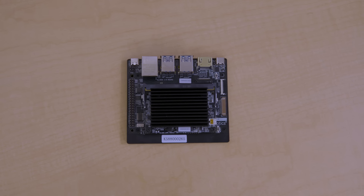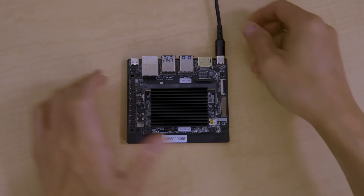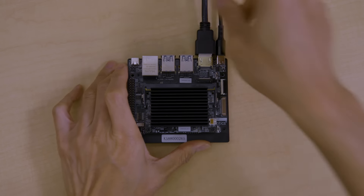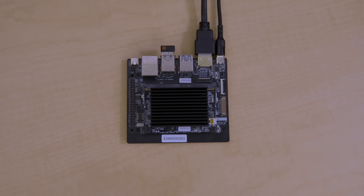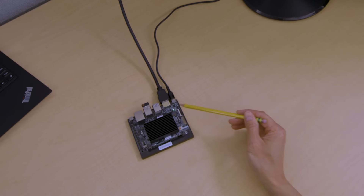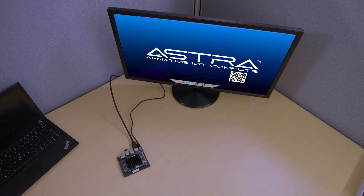Those are the components of the platform. Now let's get started with setting it up. Begin by using the provided power adapter and plug it into the correct USB port for power. Plug in the HDMI cable, which connects to your monitor, and then use your USB dongle to connect your keyboard and mouse. Turn on the power, and you'll see the green LED light up. It will take about 15 seconds to boot up, where you will see an Astra logo on your monitor.